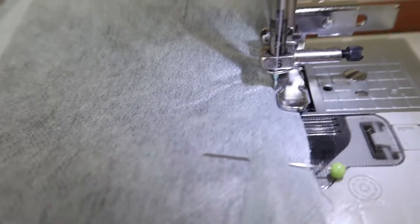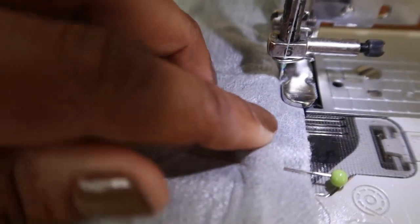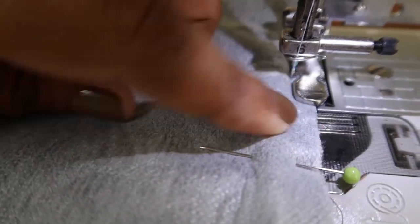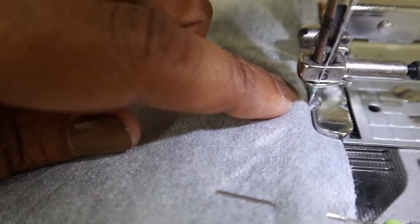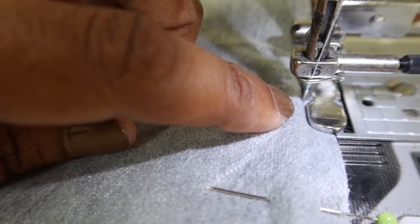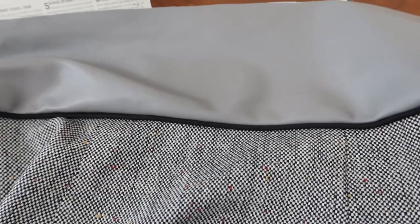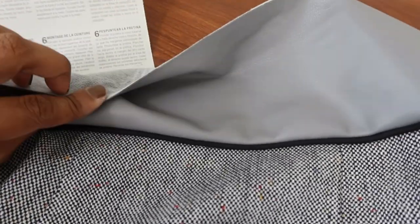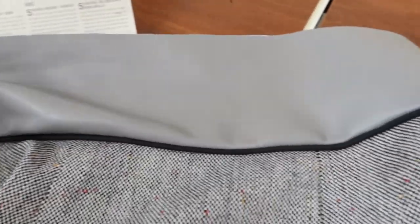This is the zipper foot I'm using, and I'm using it to get really, really close to the piping. I can feel the little rounded edge of the piping and I'm making sure the needle is really close to that piping area. So this is how it's looking so far — now I just need to fold the waistband over, sew it together, and the waistband will be done.